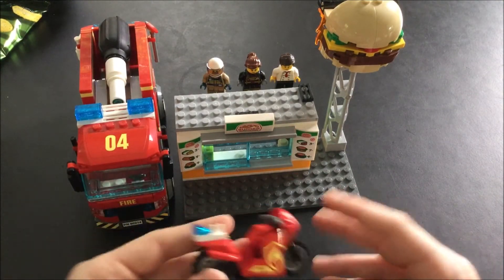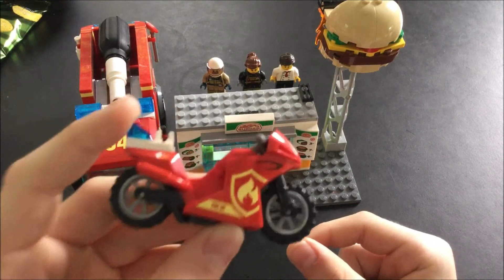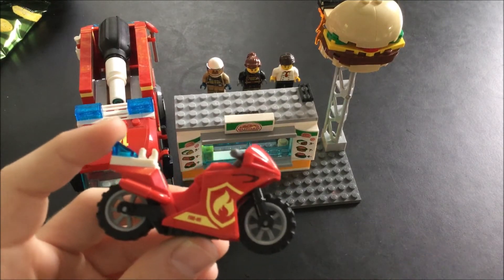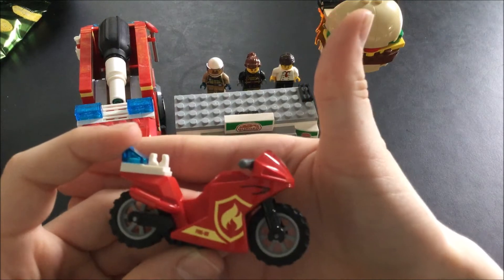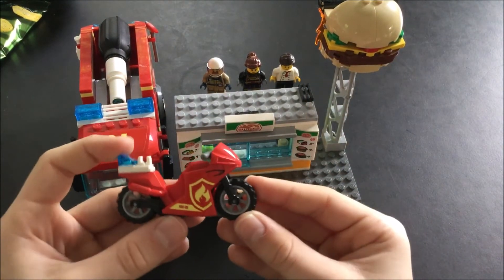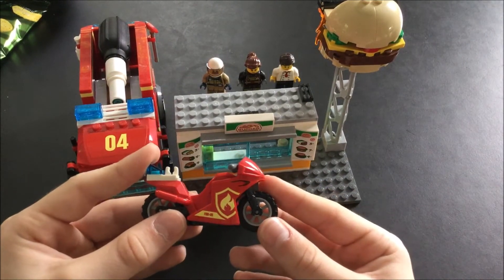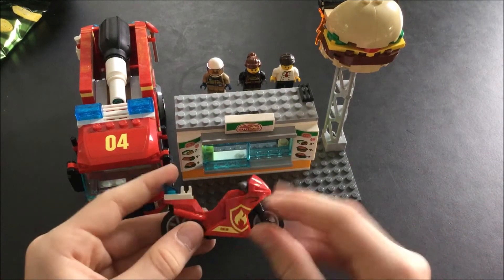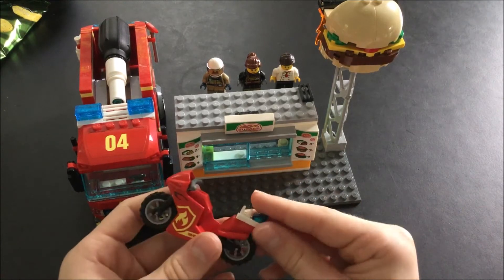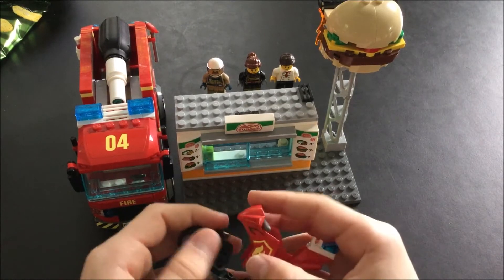Then we have the motorbike, which is number 05, as you can just see right down there — if my camera would focus. You can see it now: Fire 05. That's just a nice sticker, the same on the other side, and then there's a place for the axe or something.